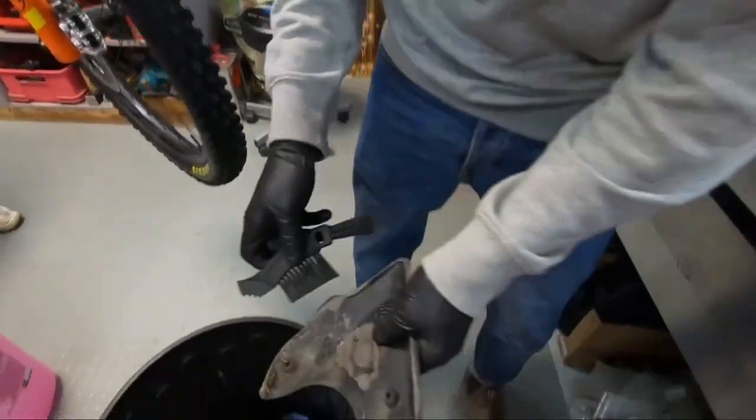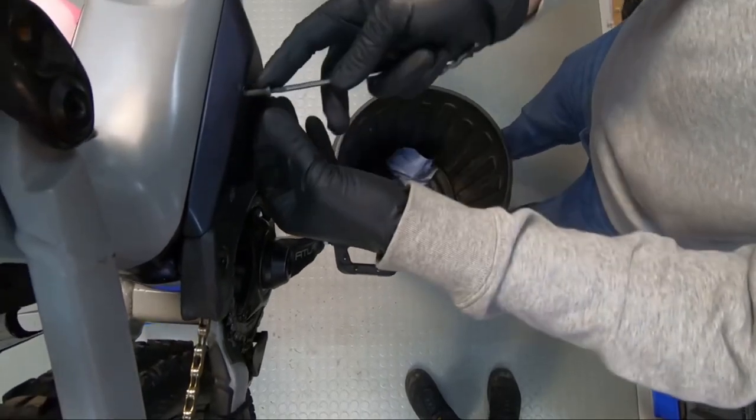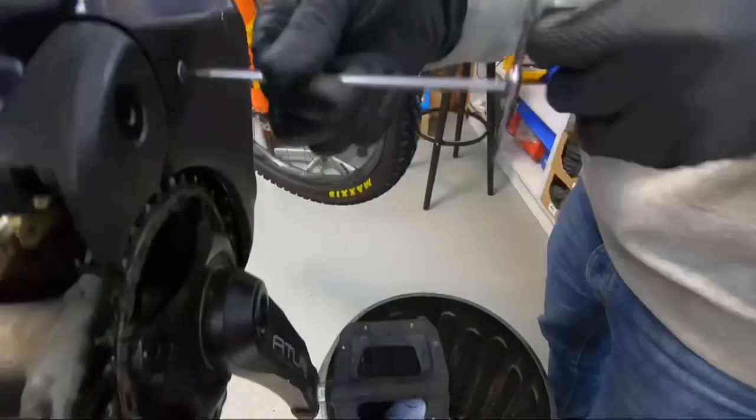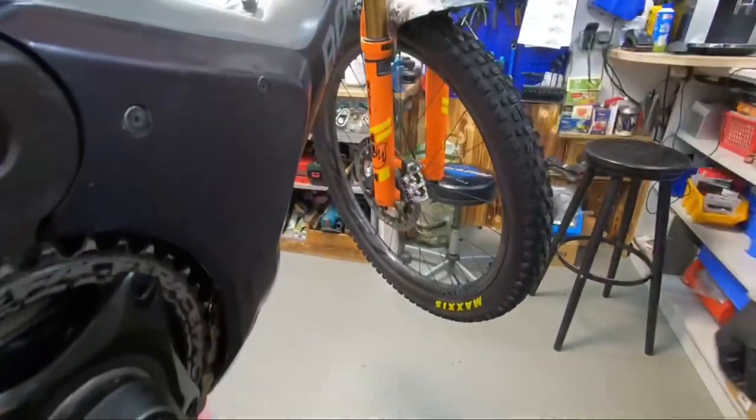Lastly, just make sure that the motor cover is clean on the inside, then replace it, making sure not to over-tighten any of the bolts as that could break the motor cover. And you're done.